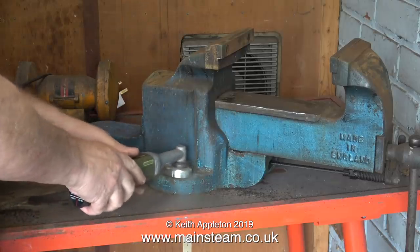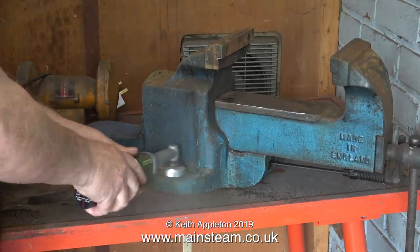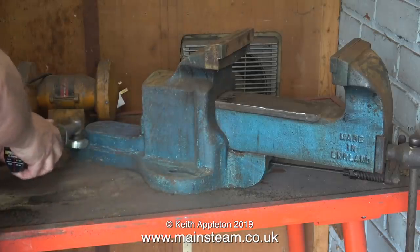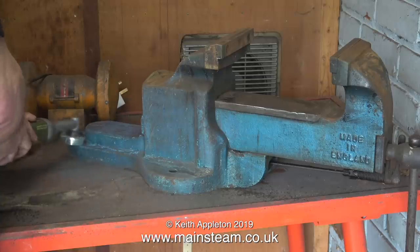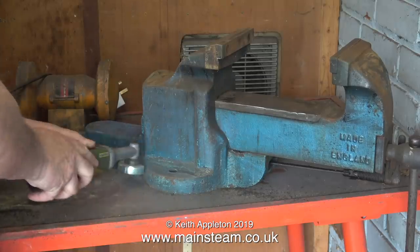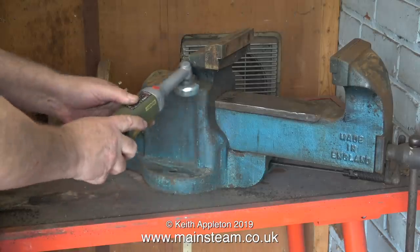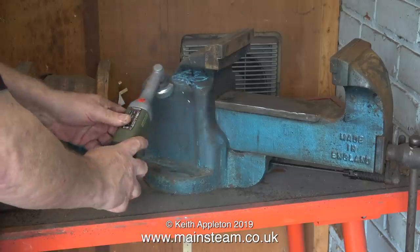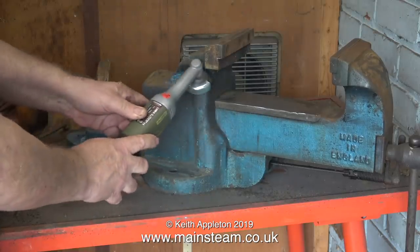I'm using a Proxxon angle grinder to remove the rust. This angle grinder is a very useful tool and it's not fitted with a grinding disc — it has a flapper wheel on there and it really cuts through the rust and the loose paint on the vise. This is in the outer part of the workshop right next to a wide open garage door, which is just as well because it's making quite a lot of dust.